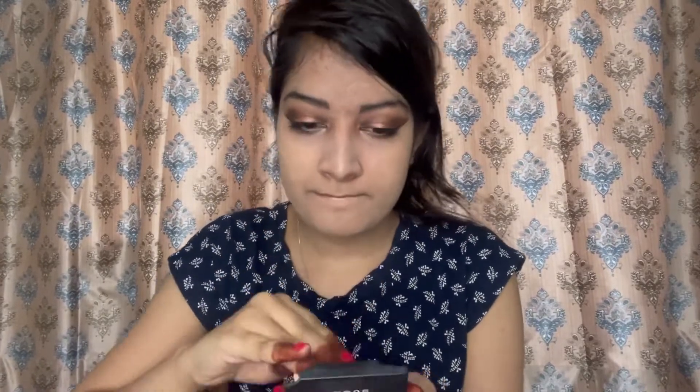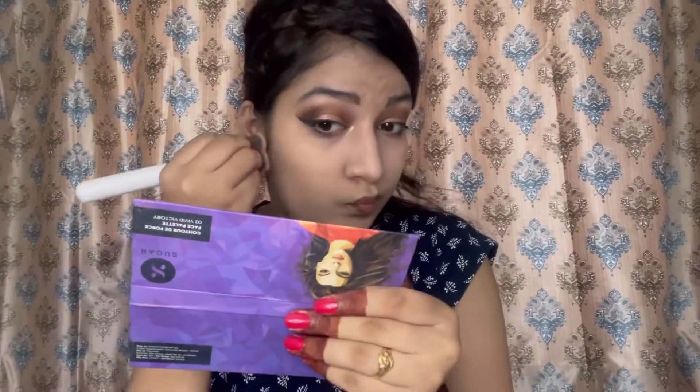After blending out the foundation, I'm taking a compact powder from Sugar and applying it all over my face. The reason is I want to set my makeup while also getting a nice finish on my face.